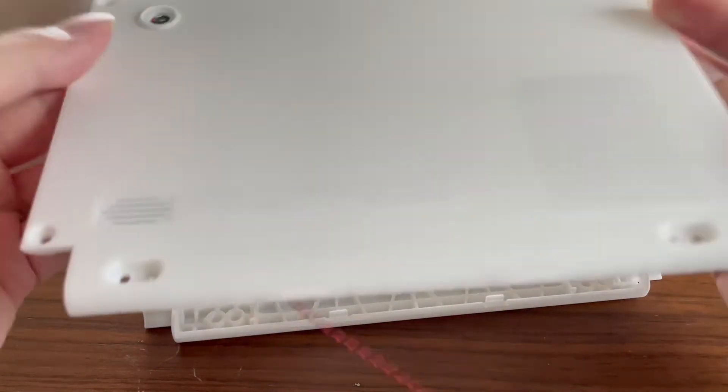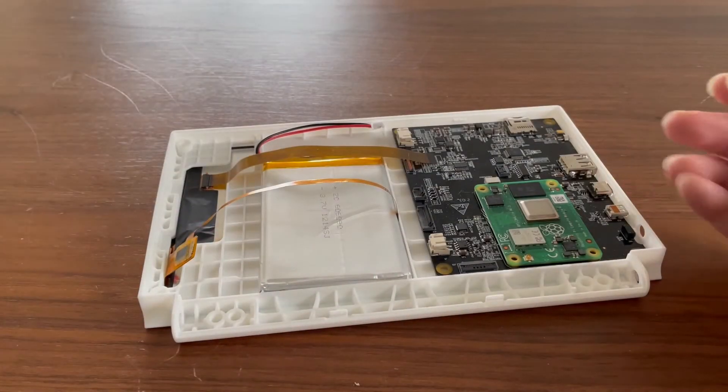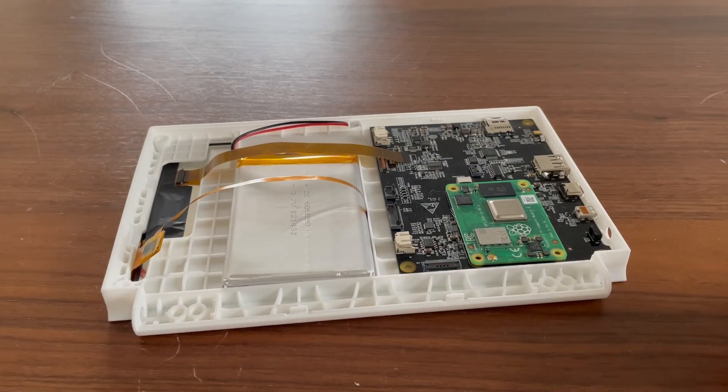There will be 8 screws for holding the back cover — 4 at the corners and 4 for the hinge. Heat-set inserts will be placed to make it more durable.